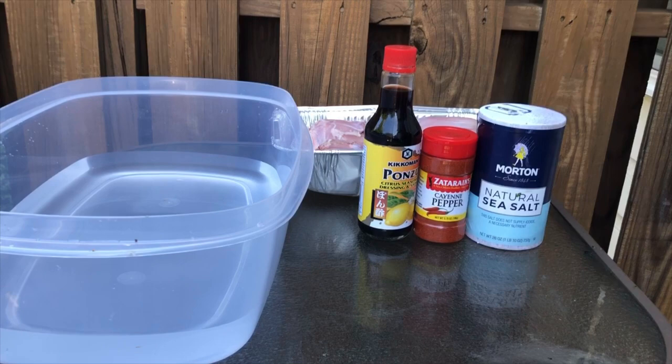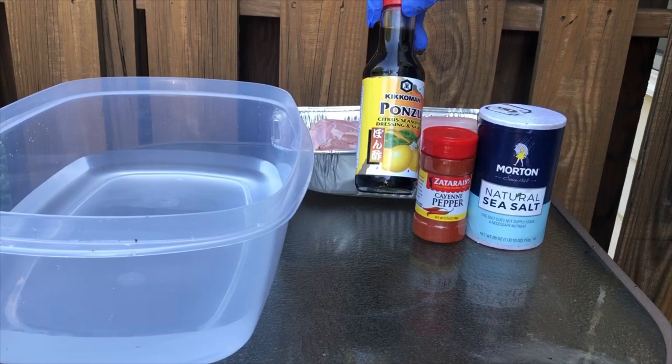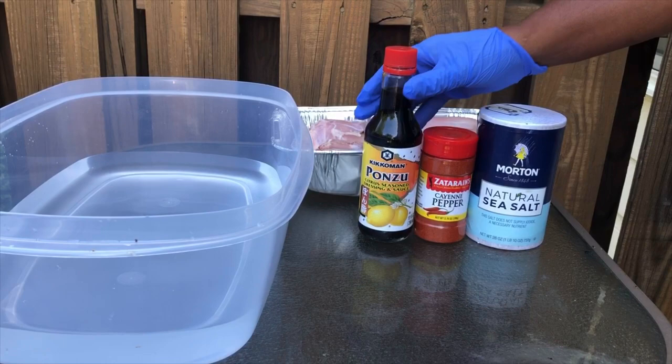So let me walk you through what we have. Water — this is what we're going to use to brine with. We've got some ponzu. This is a lemon ponzu. Good flavor. Good salt. It's just a good overall soy sauce that you can really do some good stuff with, especially when it comes to brining different cuts of meats.